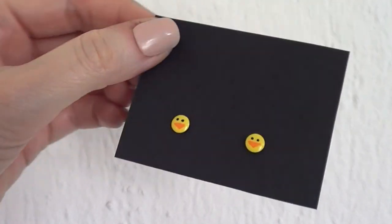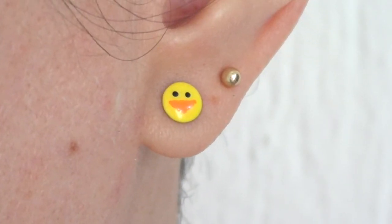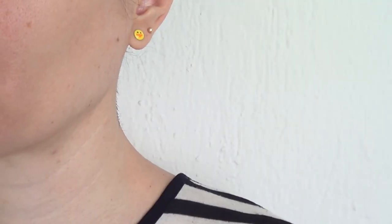These are the earrings that I wanted to share with you. They are honestly super easy to paint. I think they are perfect for spring, Easter, summer, or even all year round. They are festive and fun, but subtle.